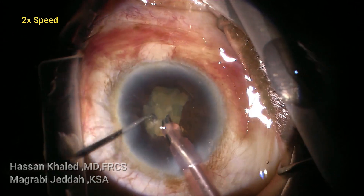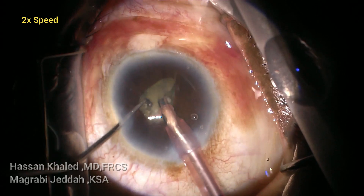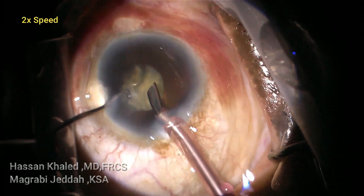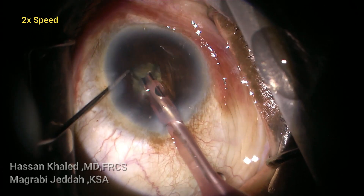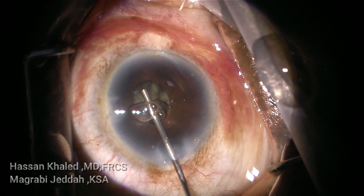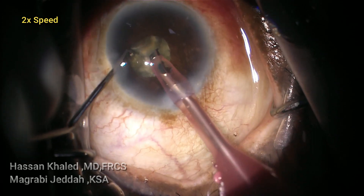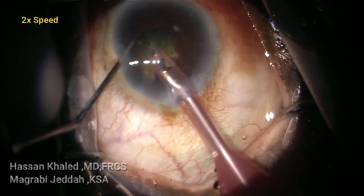At this point I damaged the pupil edge with the phaco tip. You can see the pupil is 2 millimeters. Again injecting OVD to complete this hard maneuver. Now the pupil is 1.5 millimeters — it was very difficult to emulsify this cataract through this small pupil. Again injecting OVD and continuing this hard maneuver.